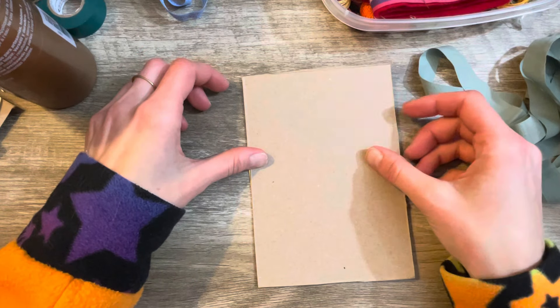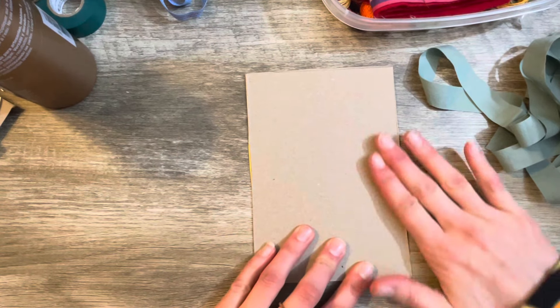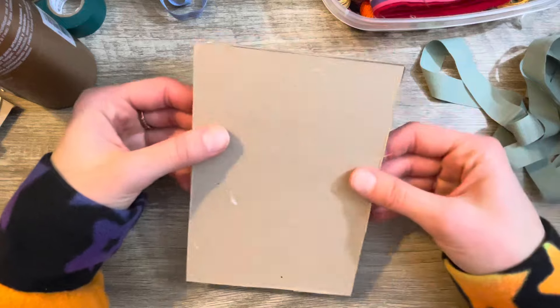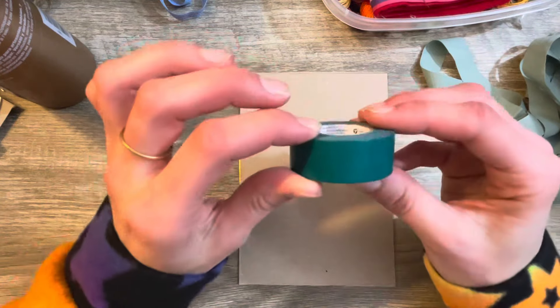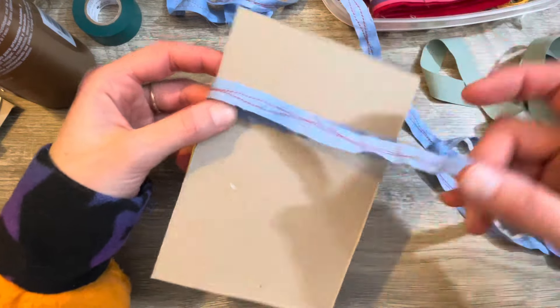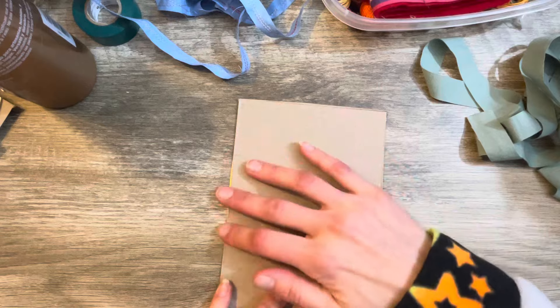I'll press it down good and let it dry overnight, so we're not using it just yet. When it's dry I'm going to put a border of washi tape around it to hide the edges and make it look neater. Then it's just a matter of wrapping your ribbon around like so — you can get a bunch on one piece and keep them all nice and organized, sorted by fabric ones or string ones.